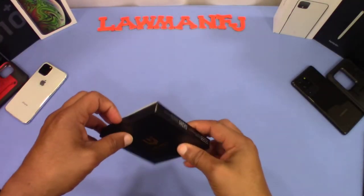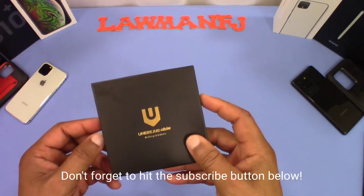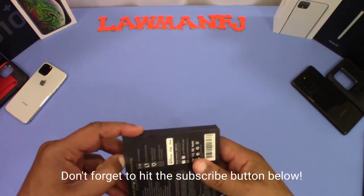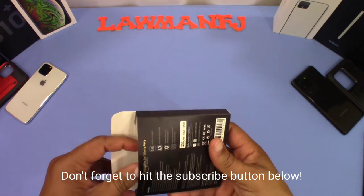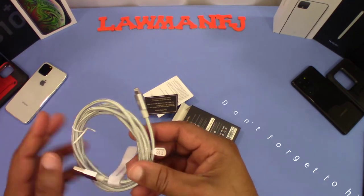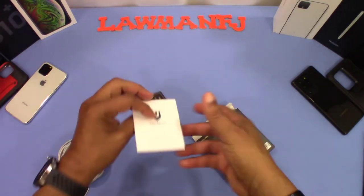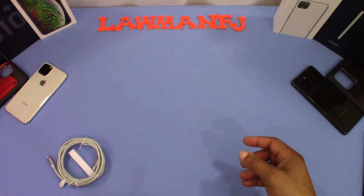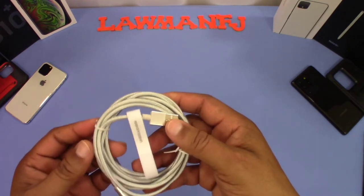Here's the box right here — a little small box, nice presentation, all black with a little embossing on the back and some information on the back there. Let's pull this out and see what we get in here. This is the gray one but it's a braided cable. You got some information and a little warranty card.